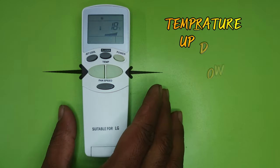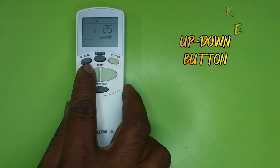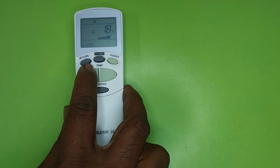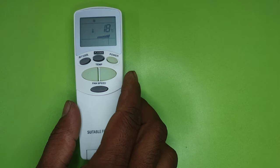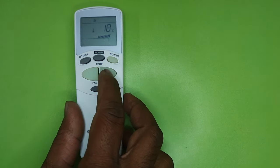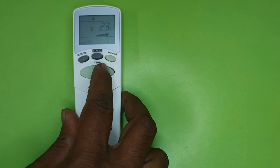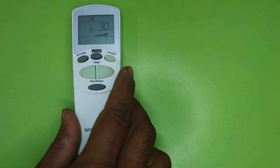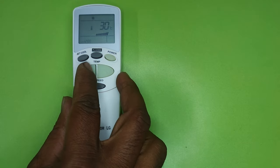The next button is the temperature up/down button. The more you press the temperature down button, the temperature will decrease — the lower the temperature, the greater the cooling. Its minimum temperature is 18 degrees. The more you press the temperature up button, the temperature will increase and the cooling of the AC will start decreasing. Its highest temperature is 30 degrees.